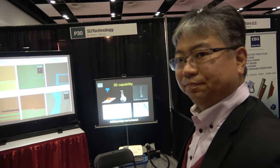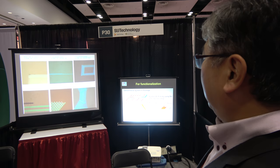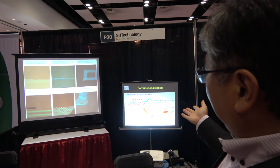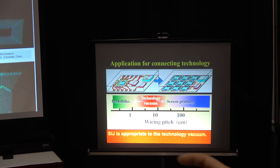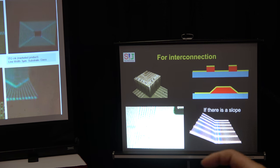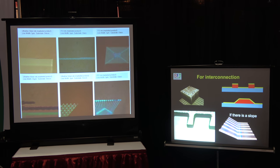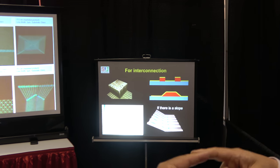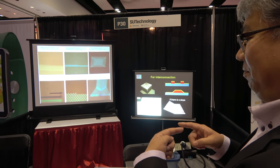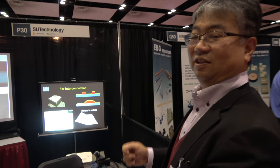So what is it possible to do with this? For example, you can make on-demand smart packaging. Or you can make very smart functional structures.